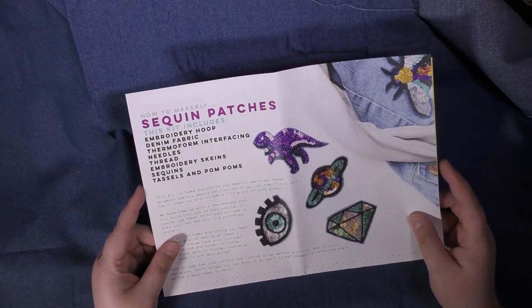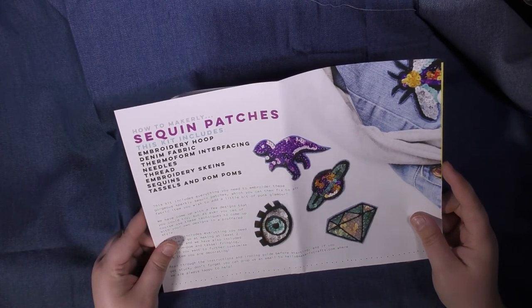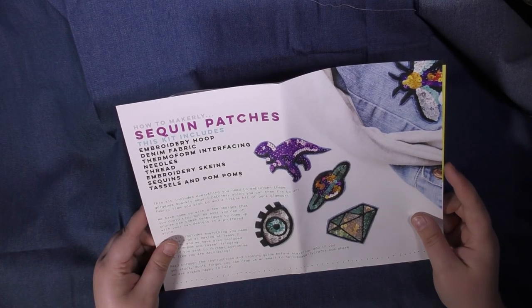I will let you know how I get on making my sequin patches. I've never done anything like this before, and I will see you again next time!